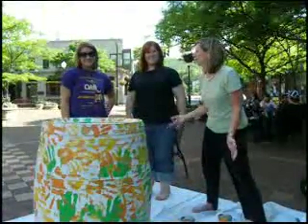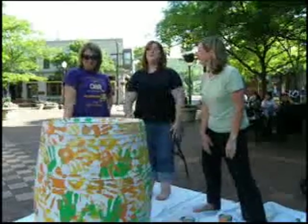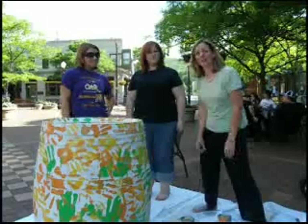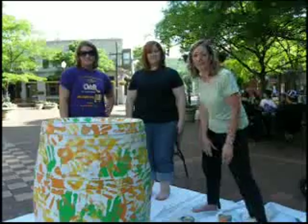Thanks for joining Team Wine Country here in downtown Corning as we painted our hand painted barrel. And remember, for more details on the exhibit and the participating venues and who's painting the barrels, visit paintedbarrels.com.